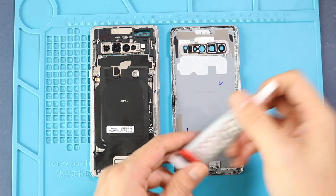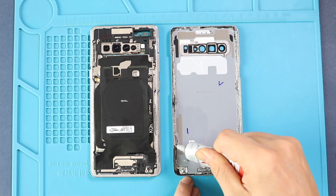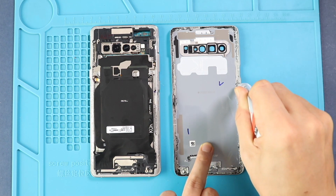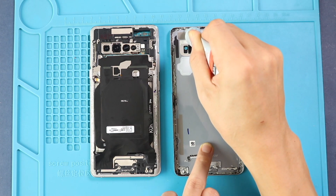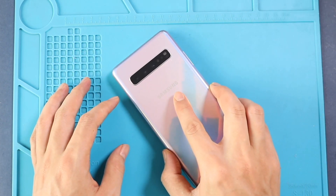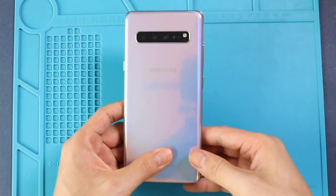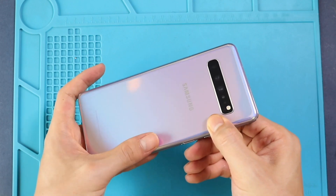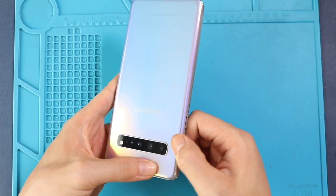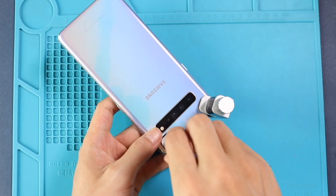Next, before installing the main back cover, make sure it has enough glue on it. If not, use B7000 glue or double-sided back cover adhesive. Finally, we are using binding clips to tie the back cover to the body. If not, you can use some rubber bands and leave them for some time.